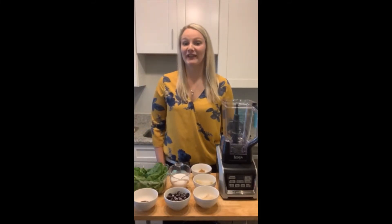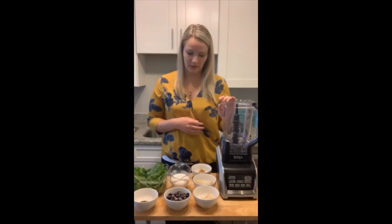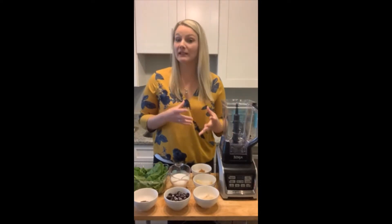Hi everyone, I'm registered dietician Taylor. Thank you so much for joining me for today's video. This month we've been talking about smoothies, and today we are going to make a balanced blueberry smoothie.